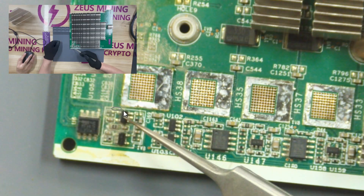The 5-pin chip here is also an LDO 1.8 volt chip, which is powered by the 14 volt DC voltage input from the power supply. If such chips are damaged, the test fixture will not be able to complete the inspection of the hash board.